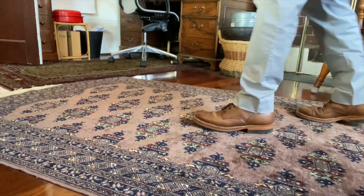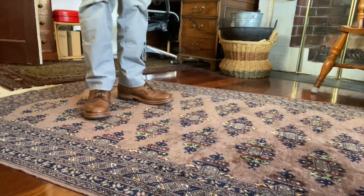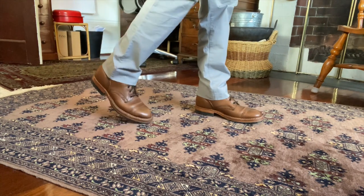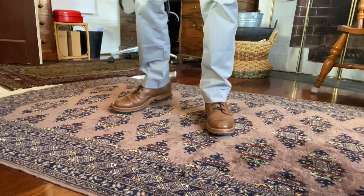Looking at this, I'd swear that this is what the Thursday founders looked at when they first designed the Thursday Captain. The cap toe is not particularly bulbous — I'd describe it as a rounded almond. The thick leather midsoles and the lugged half-outsole make this look like the tough boot that it really is.